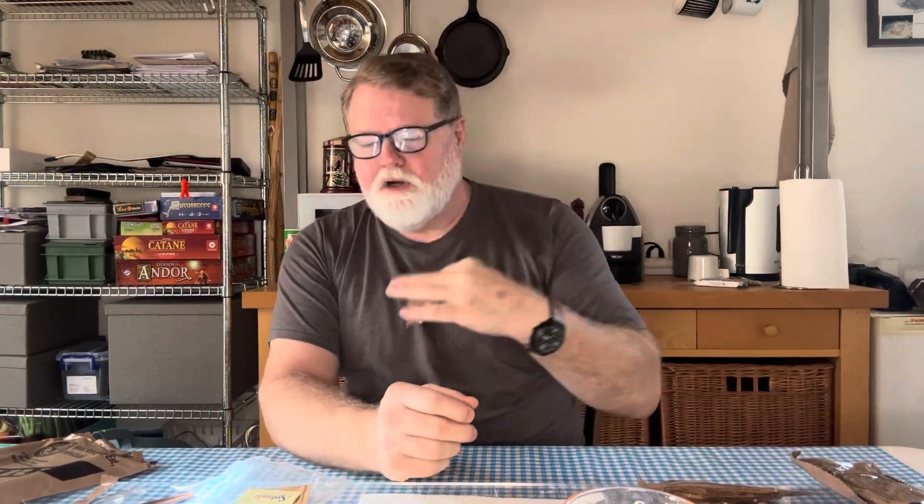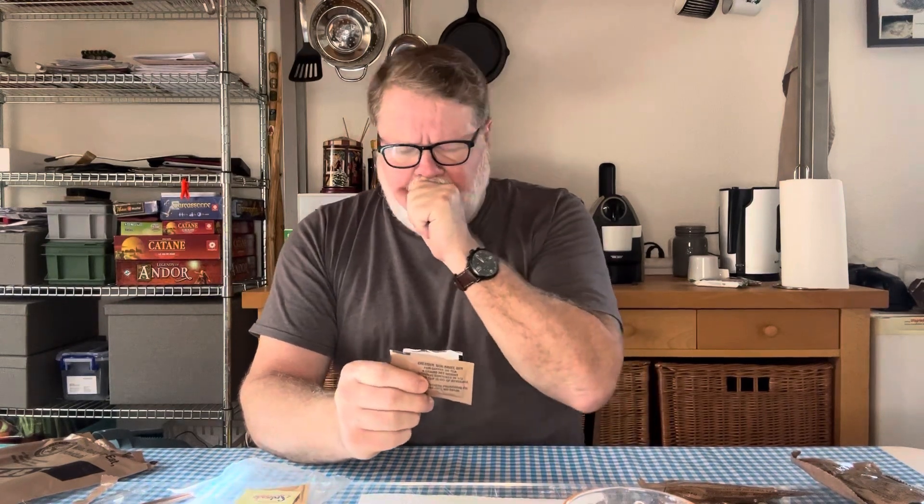We've got some Splenda artificial sweetener, iodized salt, and a non-dairy creamer. In the last video I spoke about ranger pudding — you can put the creamer and freeze-dried coffee off to the side and use them later for that. Something I haven't seen are crackers — I don't know if they've done away with them. And I don't see a chocolate drink either. We'll find out as we go through all these other rations later on.